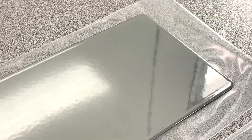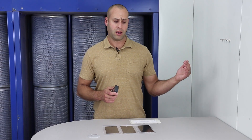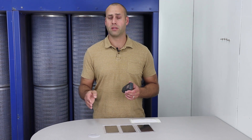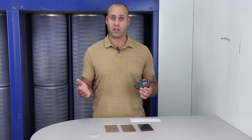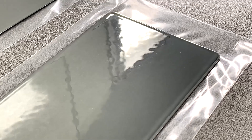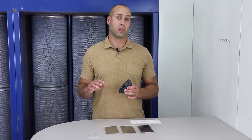Too thin — under two mils — and you start developing a tighter orange peel pattern, and you also have the potential for not having enough protection. Start going over three mils and you're getting decent protection, but the finish may start to suffer a little bit — that's where you start seeing orange peel.